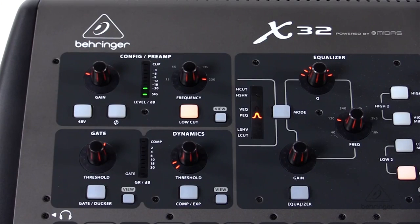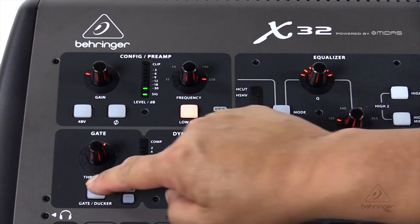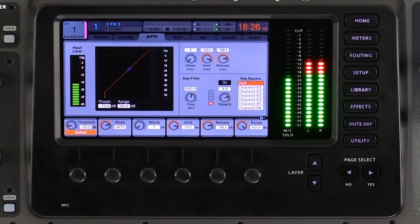Moving on, we'll find our gate and our compressor. I can dial those in with the threshold here, or I can press view and find my more familiar parameters such as attack, release — all of that's in there. All you have to do is hit the view button.